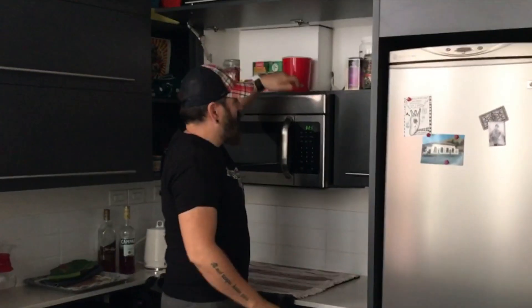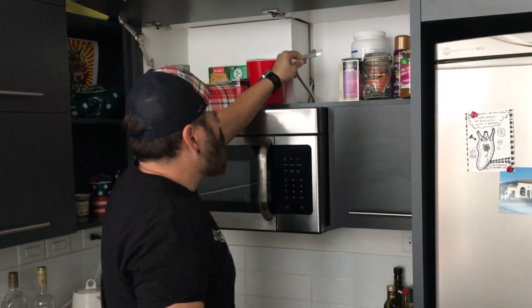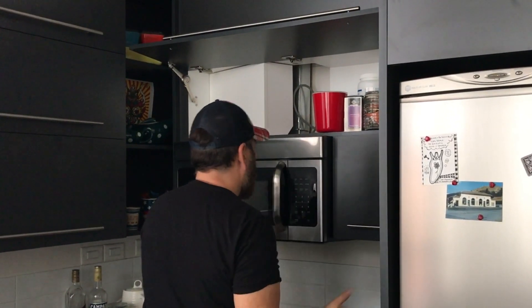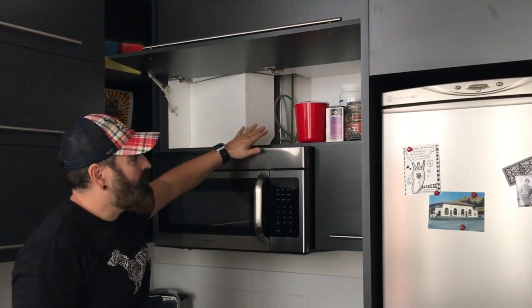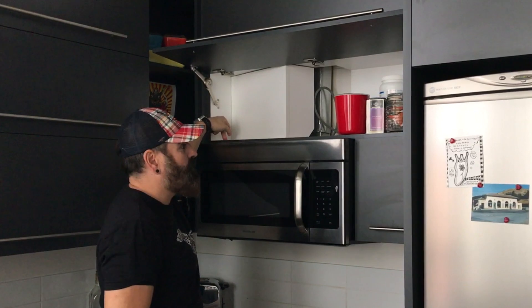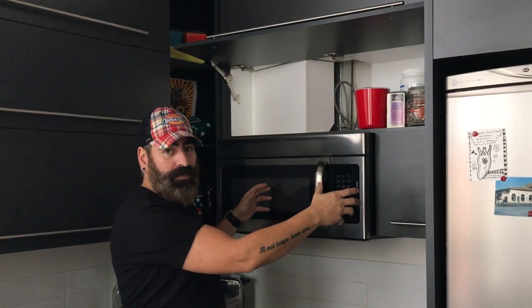We will start by unplugging the microwave, which on this one is pretty easy — there's a wire right here, just unplug it from the wall. Most of them are like that. No more power. All microwaves are installed with two big bolts from the top — that's what holds the microwave up. And then there's a bracket in the wall screwed to the wall, which you just hook the microwave onto.